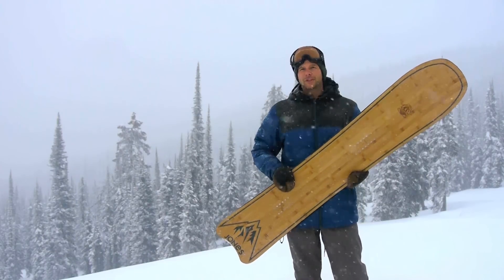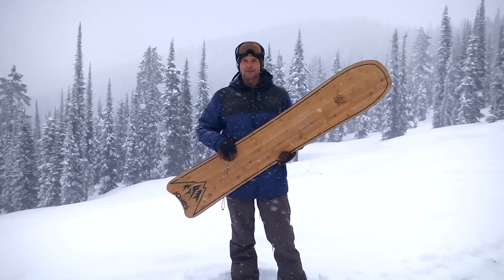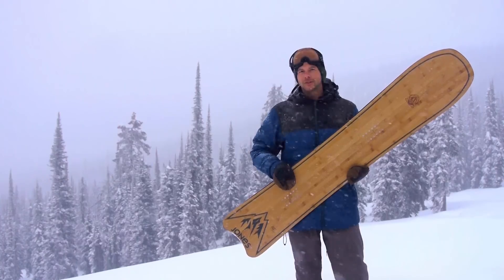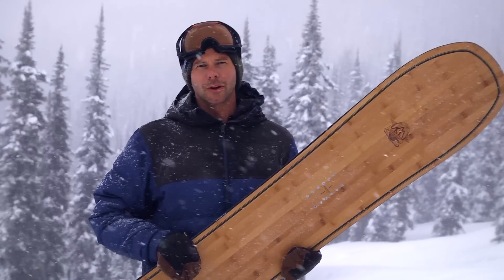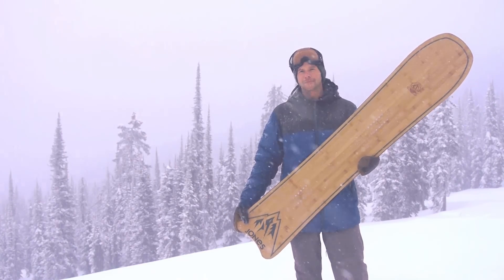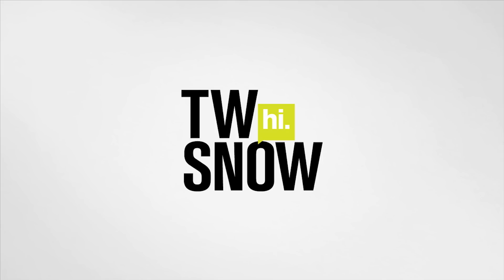It's actually a bit of a stiffer board — it has carbon stringers in it as well, which is going to help with your pop. You're not really going to notice that as much when riding powder; really it's the float that separates this thing and the way that it turns. This board is also available as a splitboard, and you can get it in a super high-end lightweight all-carbon Ultracraft model. So there you have it — the Jones Hovercraft, a pow slayer.